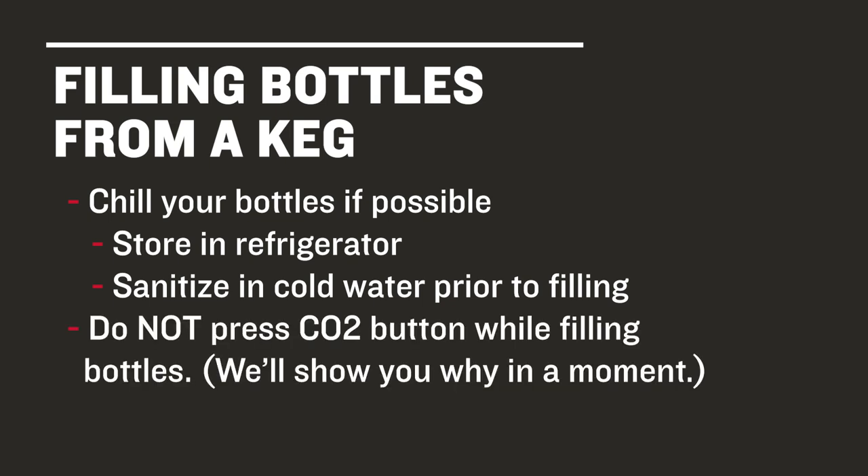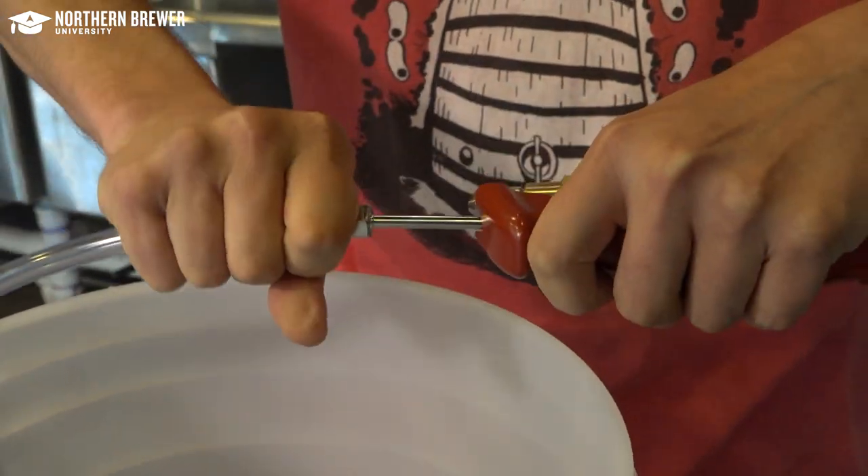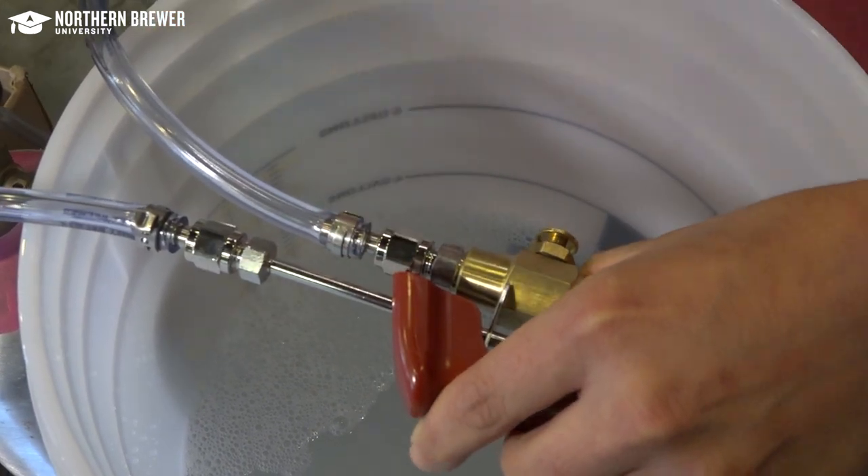One last tip we know from personal experience: do not depress the CO2 button while filling the bottle. Now let's look at the Last Straw in action. The Last Straw comes with easy-to-follow assembly instructions, so we won't go over that here. We just want to show you how to use it within the larger system.